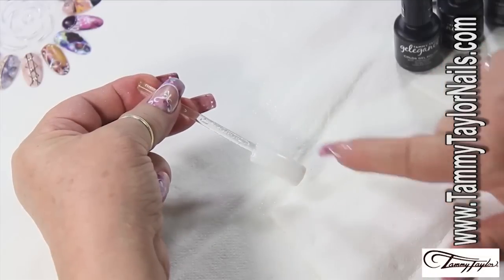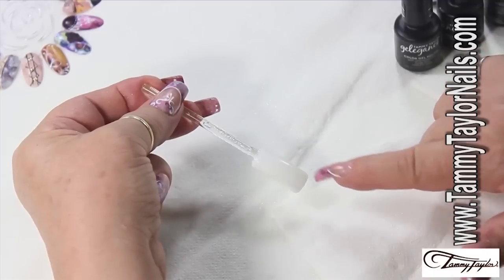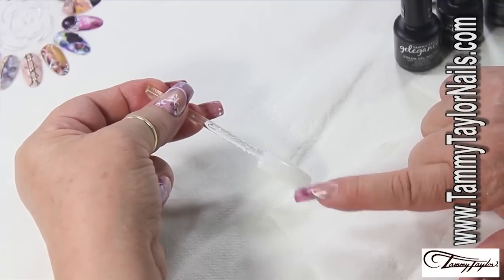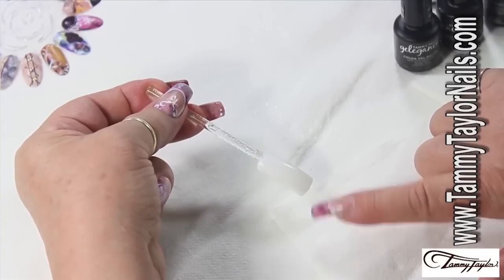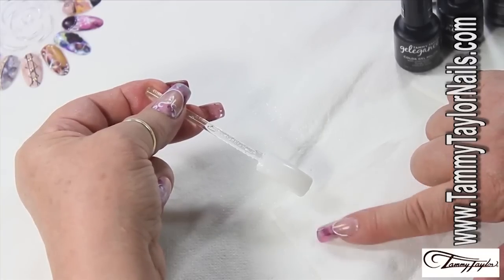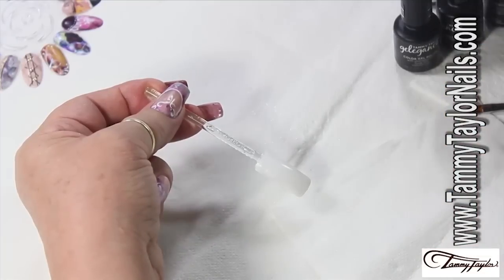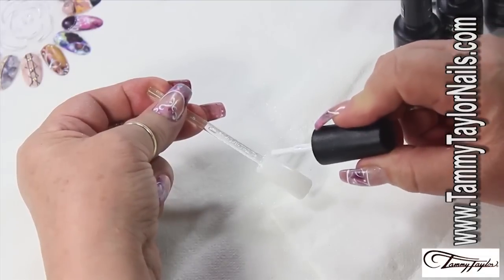I'm going to do the whole nail. The first thing I applied was the flawless foundation, then I applied one coat of the white, and I cure both — two minutes under UV and one under LED, whichever lamp you're using. So now it's going to be my second coat of the white.